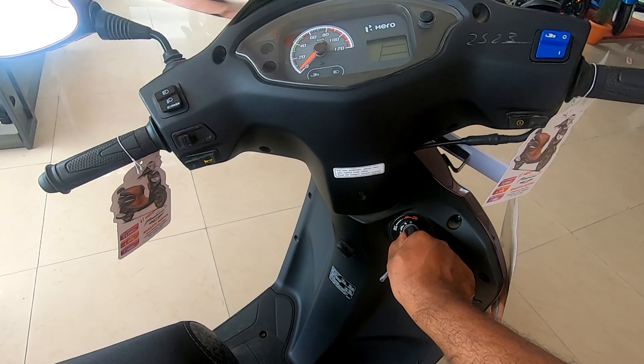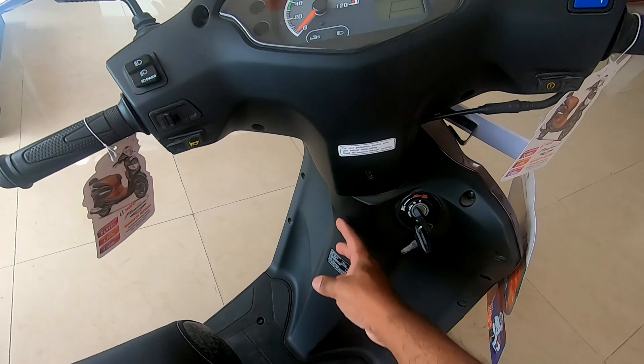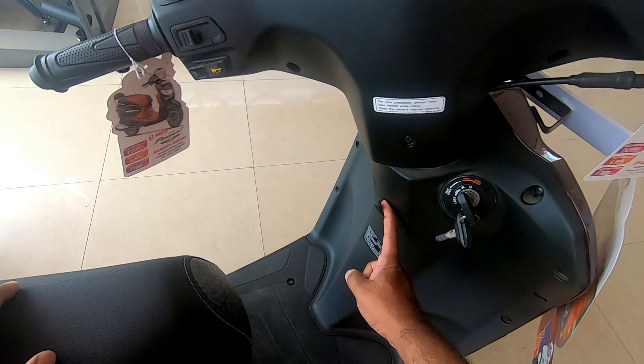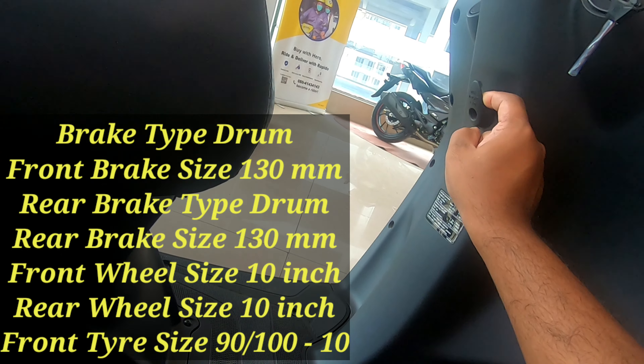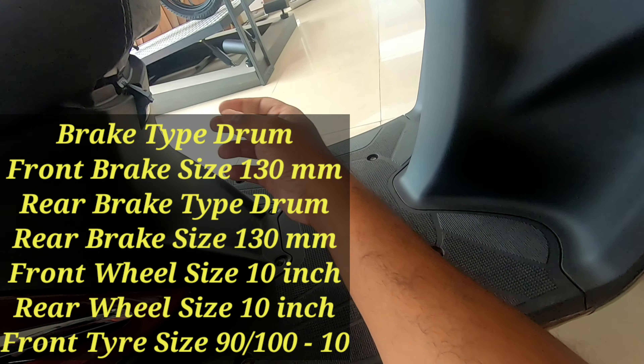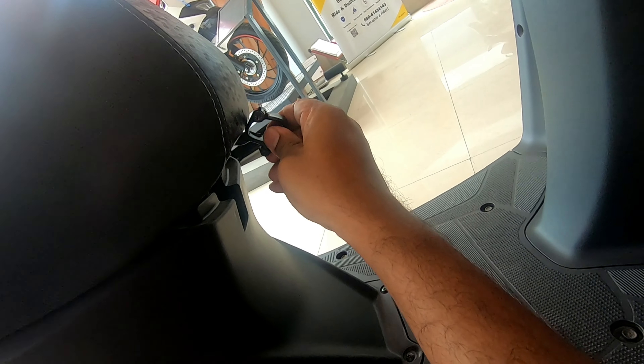It has the integrated key system where you can open the rear seat, the fuel lid, and also the ignition on/off. The front side hook carries almost 1.22 kilograms of weight.